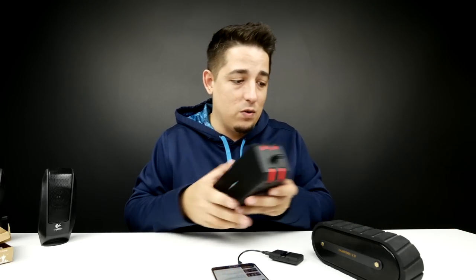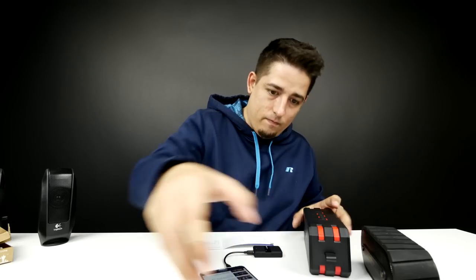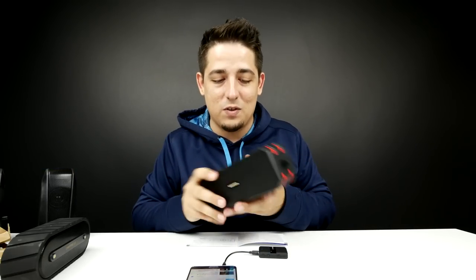I've got a couple of Bluetooth speakers: the Camper 2.0 and the Schwa — I reviewed both of these recently, I'll leave links down below. We're going to connect them both to this at the same time. Now I'm going to try to connect it to two of them. There's a slight out-of-sync, and I'm almost 100% positive it's because one of the speakers is dying.